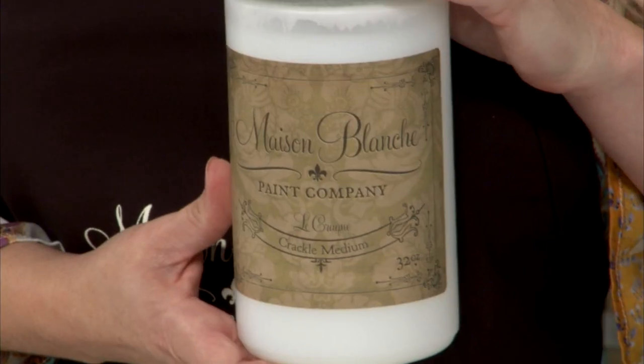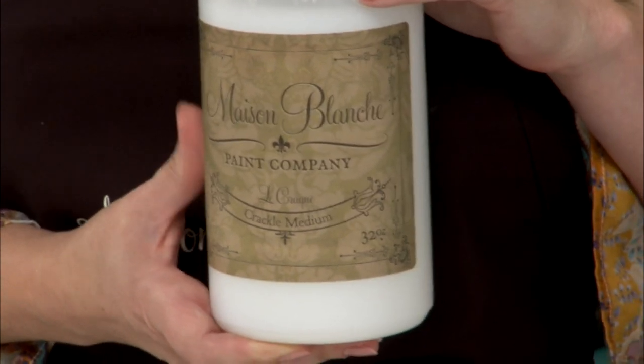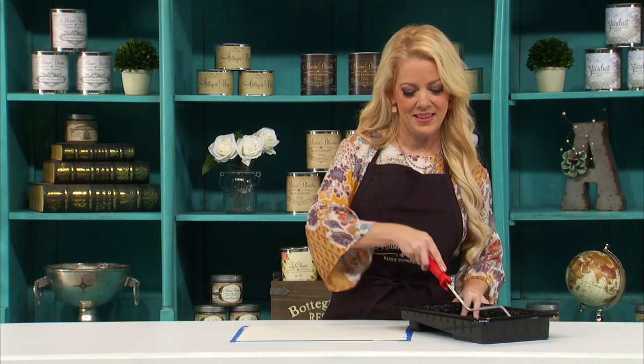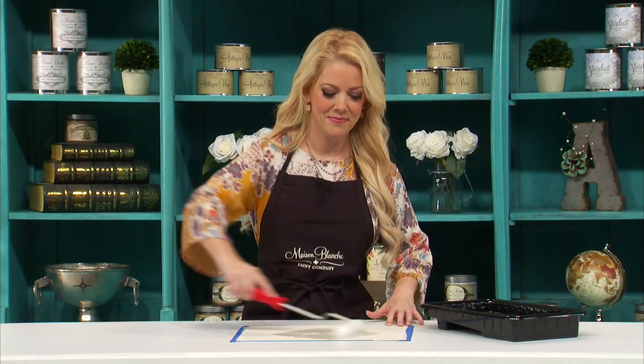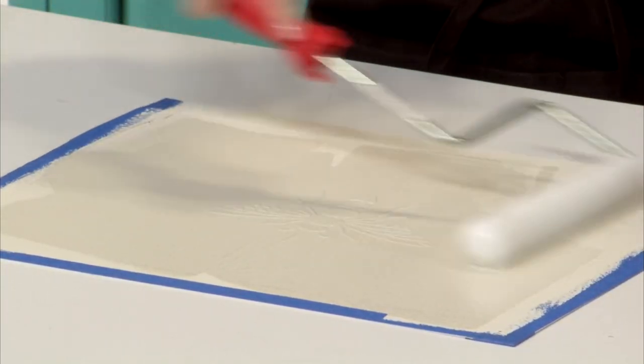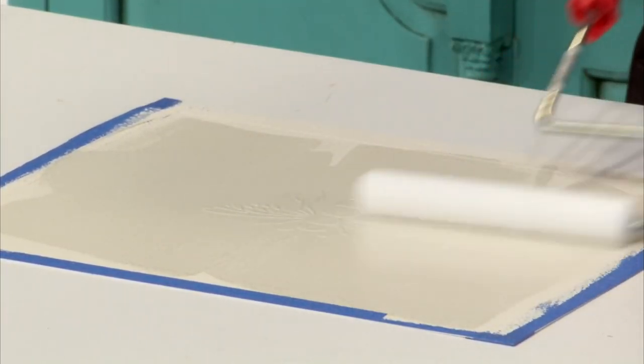My paint is dry. Now we're going to use a product called Le Crac. It's a crackle medium that comes in extreme or regular — today we're going to use the regular. I've got some poured into a pan ready to roll. The important thing to remember with Le Crac is that if you want random cracking, you want to roll in every different direction. Now I'm going to let the Le Crac dry and then apply a second coat for even more cracking.